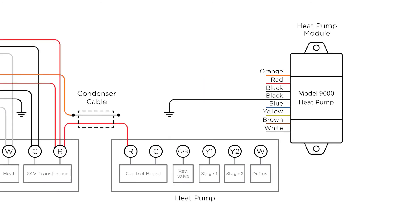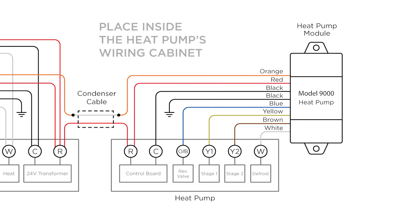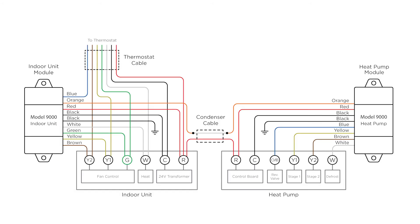The heat pump module connects to the heat pump's R, C, W, Y1, Y2, and OB terminals, as well as the two-wire condenser cable. It is placed inside the heat pump's wiring cabinet.